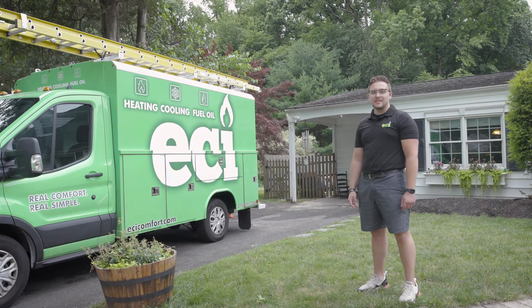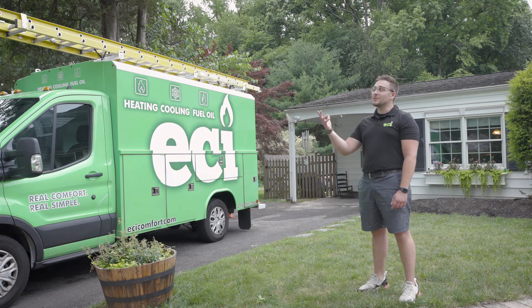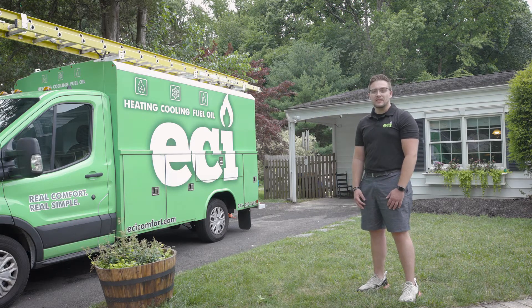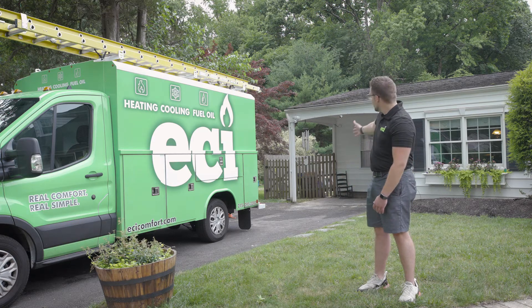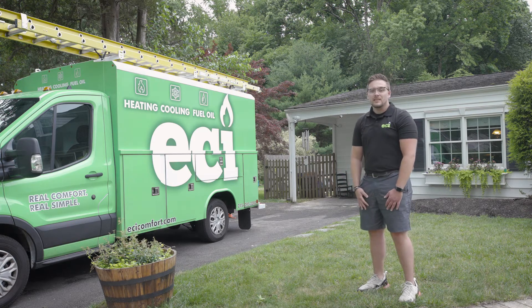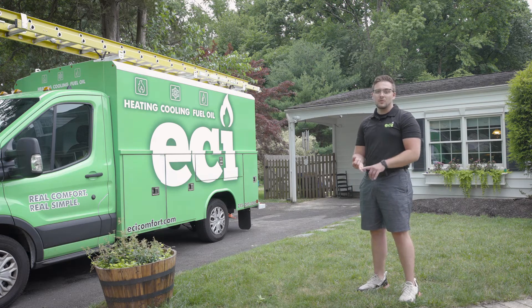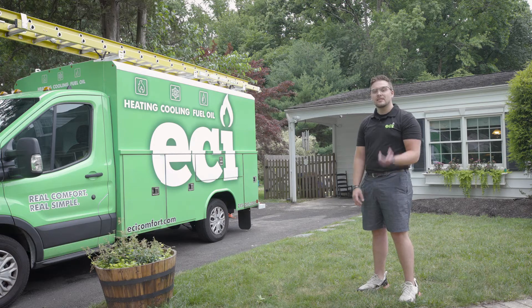Hey everyone, my name is Joe Berardi with ECI Comfort. Today we're out here in the beautiful Yardley, Pennsylvania. We're installing a single zone Mitsubishi ductless mini split system. Over here you can see the room — previously was a garage — and our homeowner is turning it into a game room for his son, which will now be evenly heated, cooled, and comfortable year-long. Let's take a look.